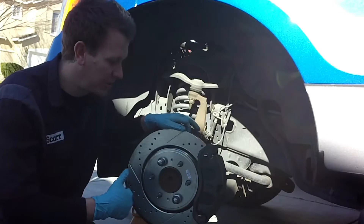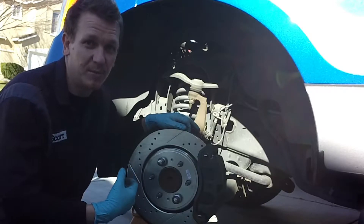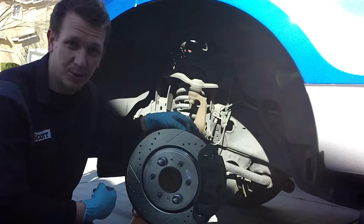Make sure you have a torque wrench, lube, and make sure you have a good brake pad kit to start with that includes a hardware kit.